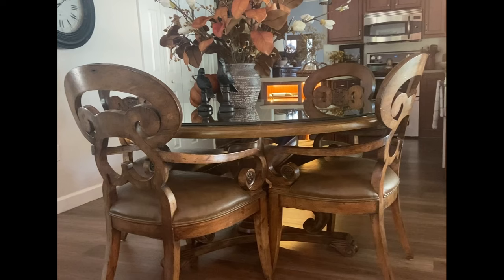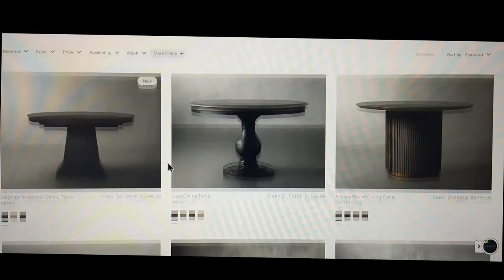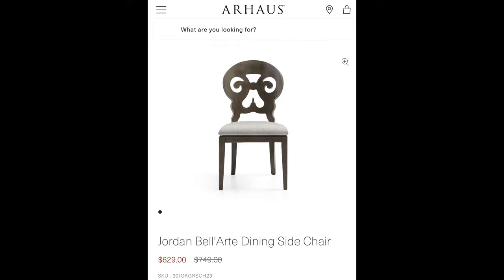Hi friend, welcome or welcome back. My name's Angel. Today we've got a really big project that I've undertaken. For quite some time I've been looking to replace my kitchen table with a nice round dining set just to give us a little bit better flow.